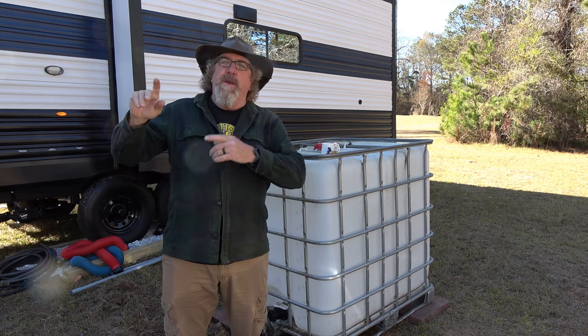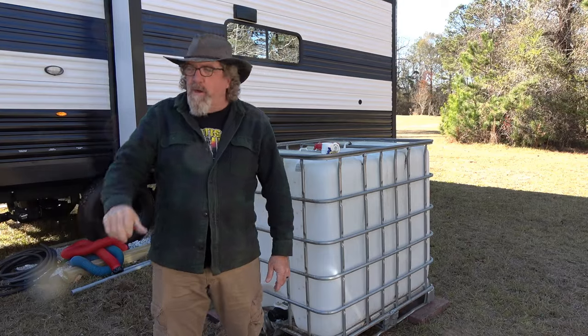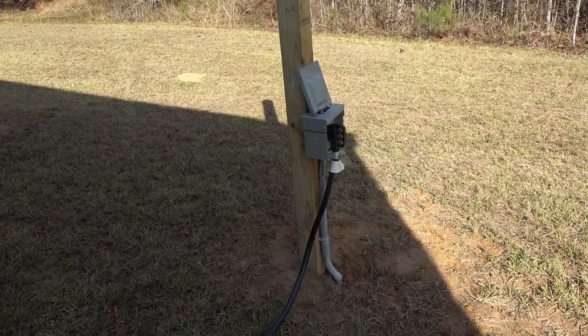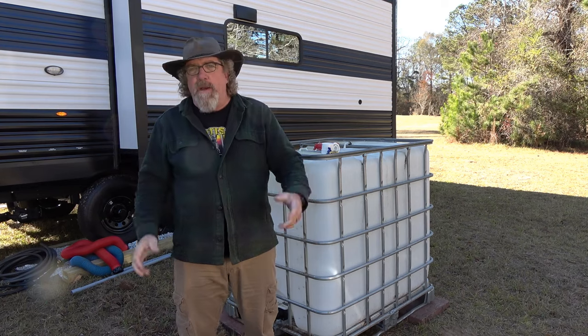The first obstacle we had to overcome, which we did quite well, was running power from our breaker panel that the utility company installed over here to an outlet for the camper and into the camper to get everything going in there — get everything powered up: refrigerator, lights, heat, all that kind of stuff.